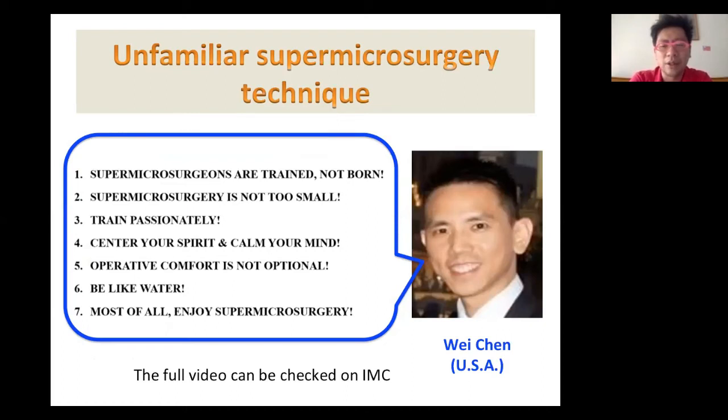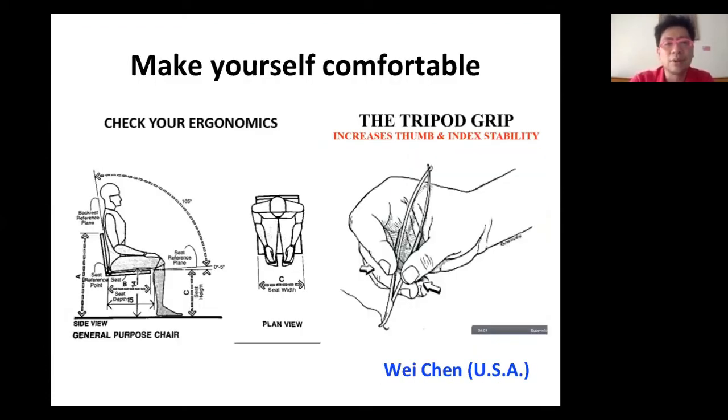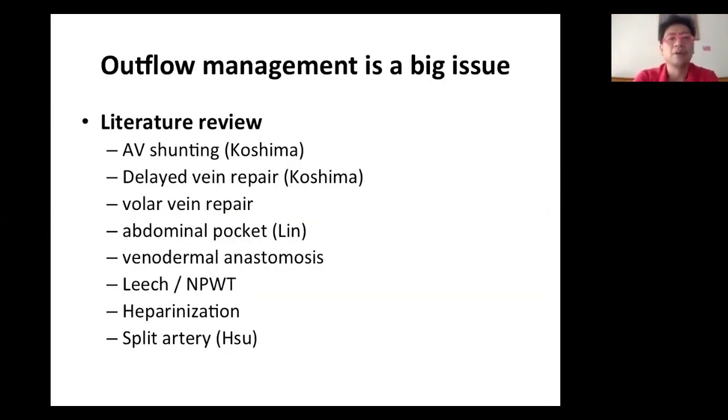Unfamiliarity with supermicrosurgery technique is also a key issue. Dr. Wei Chen in the United States shared his experience on how to become a supermicrosurgeon — practice makes perfect, and most microsurgeons are trained, not born. The most important thing is to make yourself comfortable with your body, your fingers, your hands to get full support, then start with the anastomosis. There are many methods to manage venous outflow: AV shunting, delayed vein repair, dorsal vein repair, epinal pocket, venodermal anastomosis, leech, nail bed pressure, heparinization, and oral aspirin.